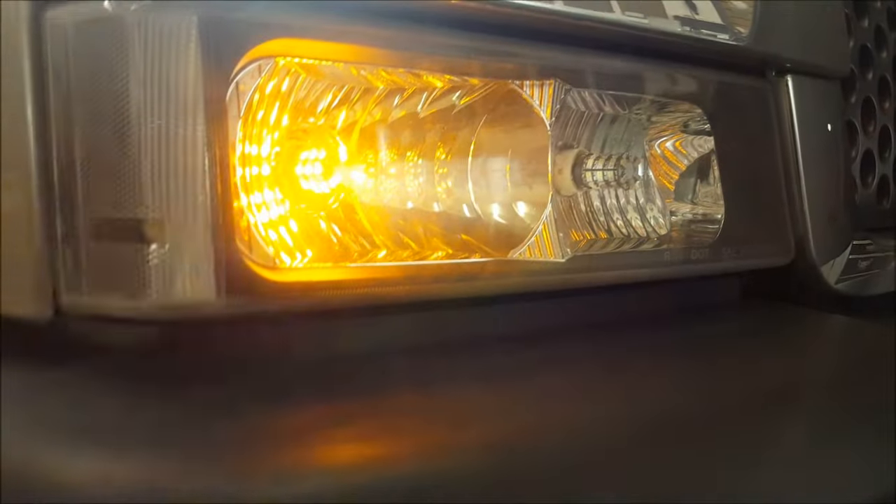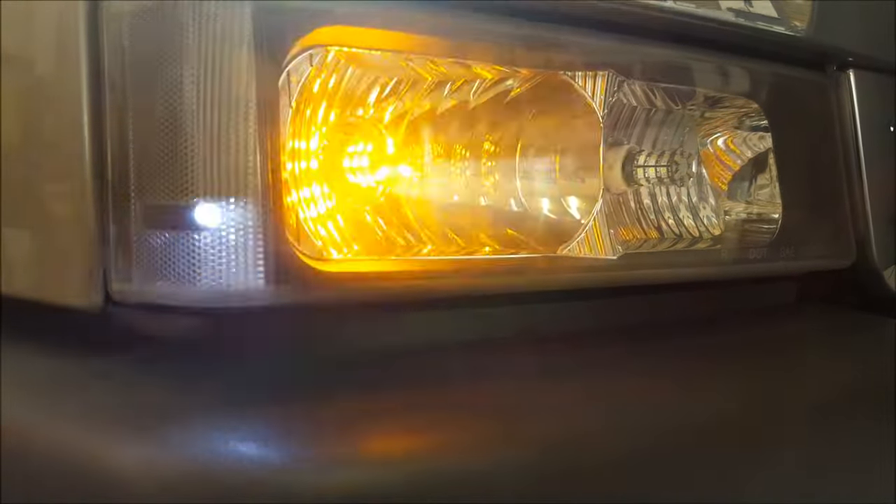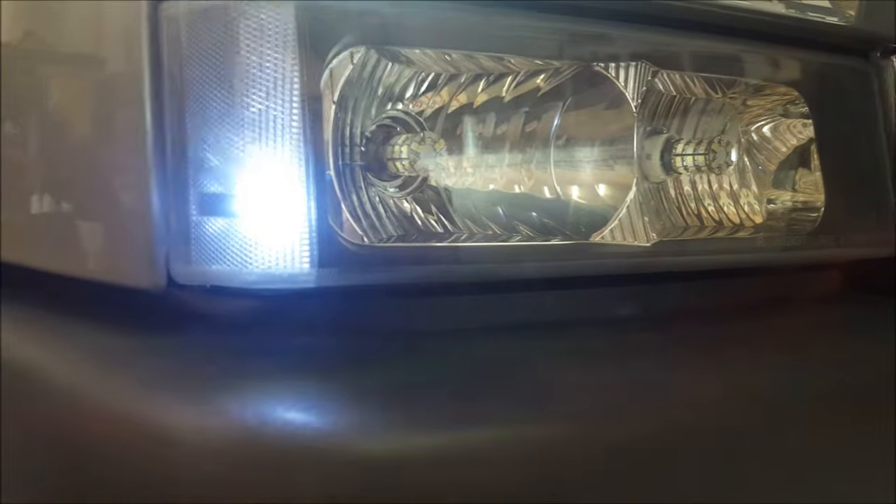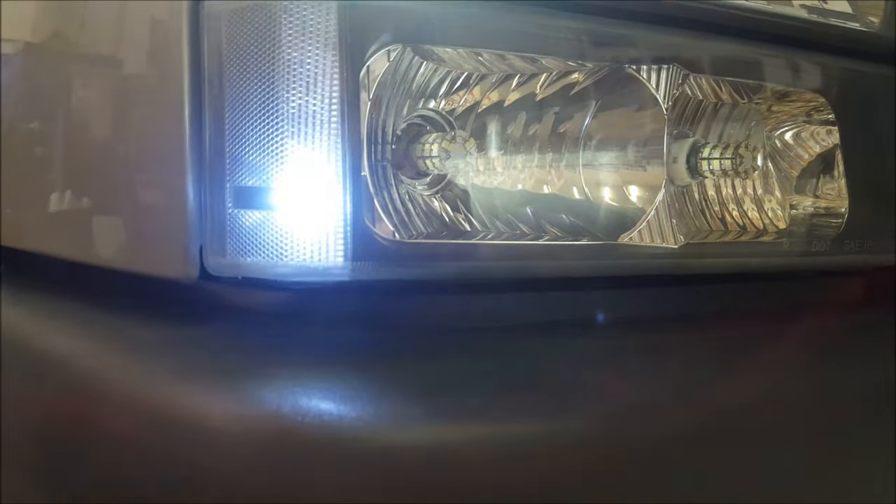I want you guys to keep in mind that this video is probably going to pertain to most vehicles, but a lot of newer vehicles will still have an error message on the lights, so this might not be the solution for you. But for older vehicles, this is going to work just fine.